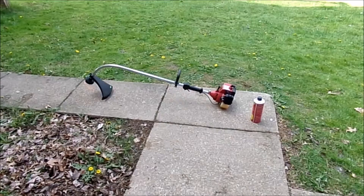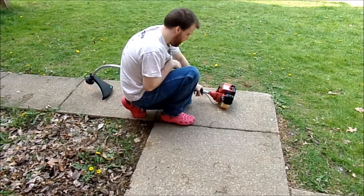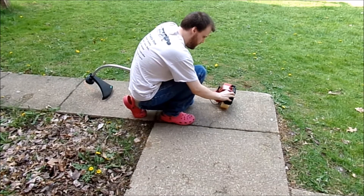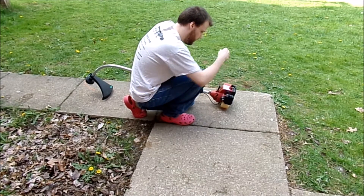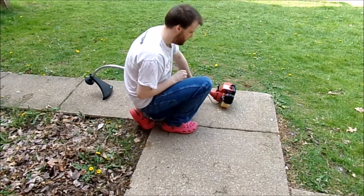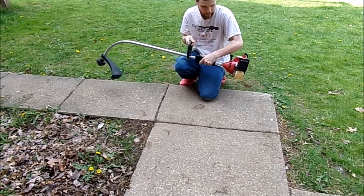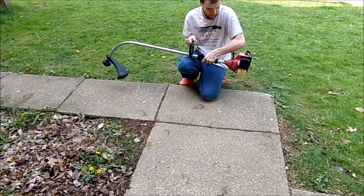Let's go ahead and get started. I'll smooth the gas off to the side. Now, this one's a little bit easier to start than my other trimmer, but let's go ahead and prime it eight times. Pulling the cord and counting — one through eight, repeated a couple of times to get it started.